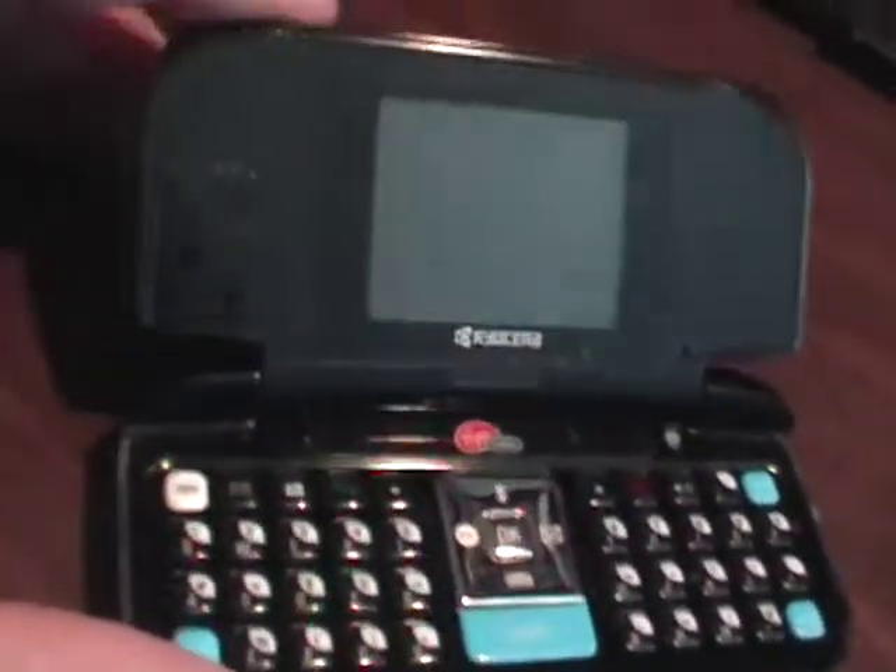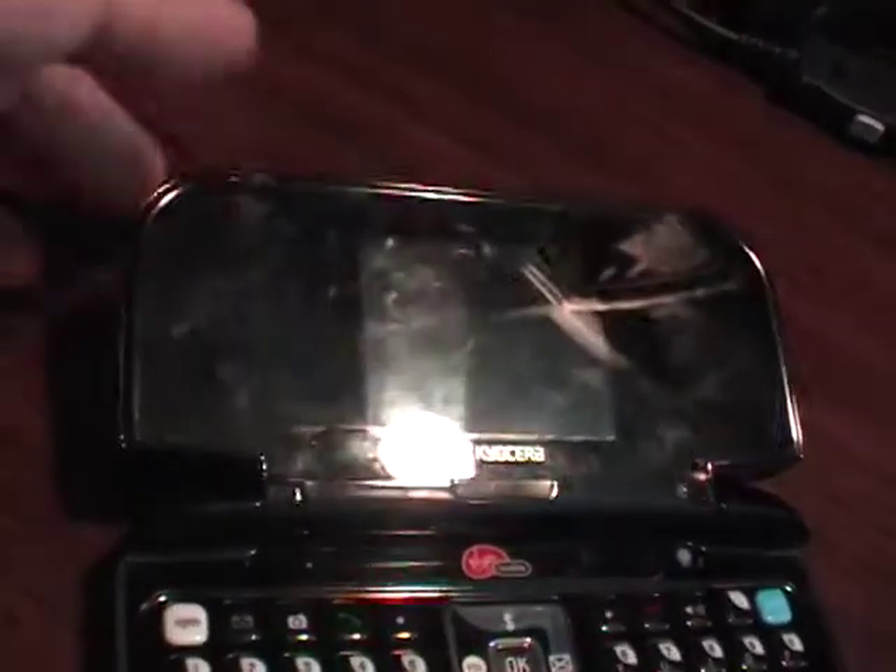Kyocera M1000, T-Mobile phone, parts repair only. You can see the hinge is kind of flimsy. It is cracked right there.